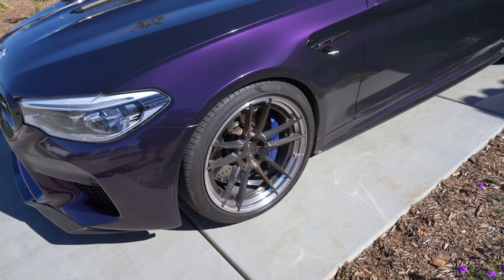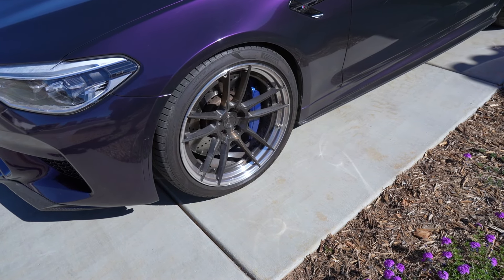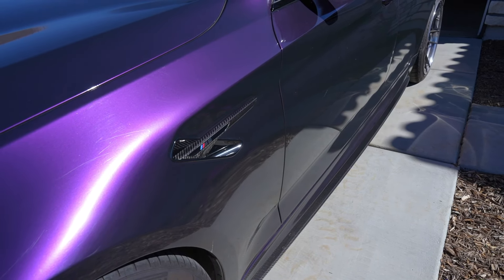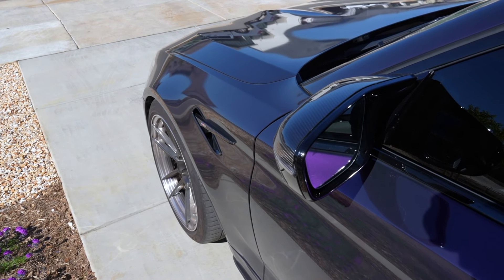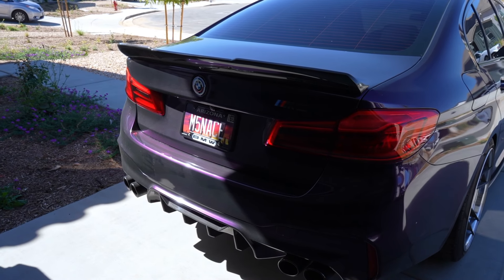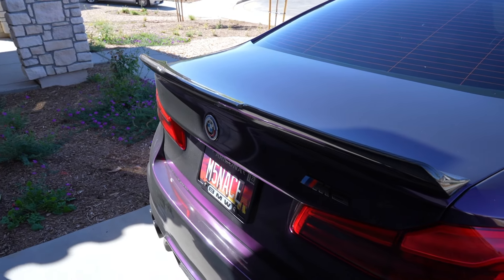On the side we have the BC Forged 20-inch wheels — they're two-piece, not three-piece — which is great and honestly you save a lot of weight. We also have the BMW carbon fiber side markers and carbon fiber mirror caps. The mirror caps are honestly such a sick addition — if you don't do these on your regular series BMW, what are you doing? I really like the rear end of the M5.